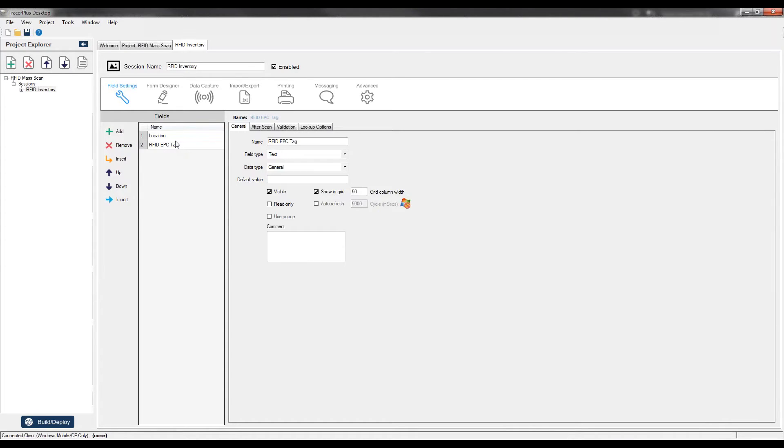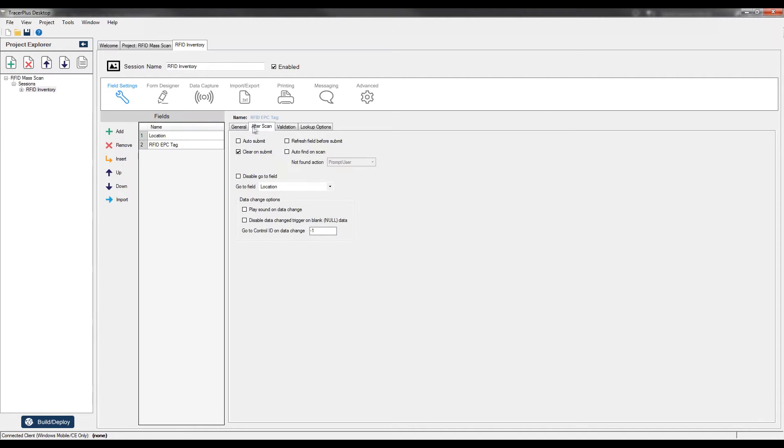Now I'll configure the flow of how we're entering data. The flow starts on the Location field, and I want to make sure it goes to the RFID EPC tag field so the cursor immediately jumps there after selecting the location. From the RFID field, I'll set the Go To to point back to itself — so every time you scan a tag the cursor stays in the RFID field, ready for the next scan.